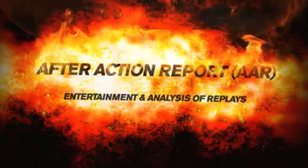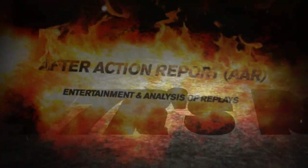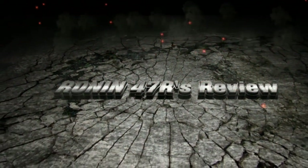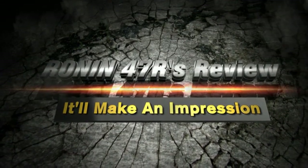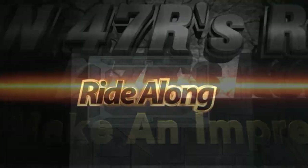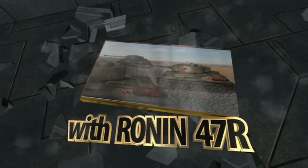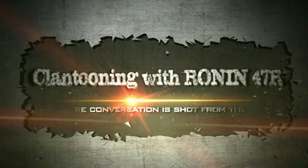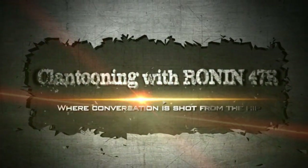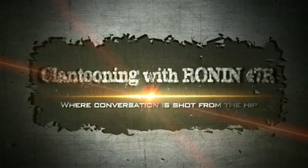How's it going folks, welcome back to another after action report with Ronin 47R. That's what I'm labeling it, although there are some concepts I'm sharing - it almost sounds like a review, but don't be fooled. I also talk about some things while I'm recording, so it's kind of like a ride-along. I get some gameplay going and I'm playing with one of my bros so it turns into a clan thing.